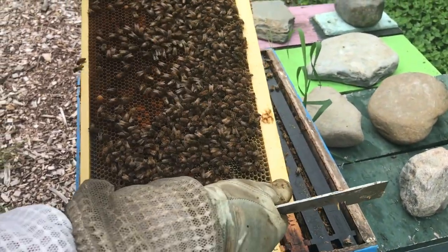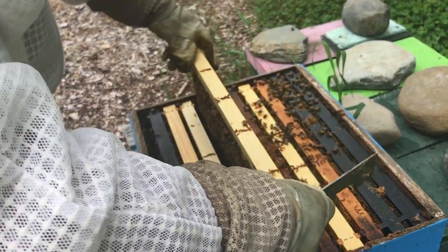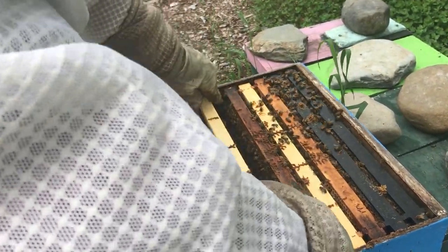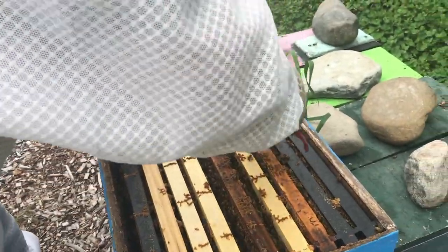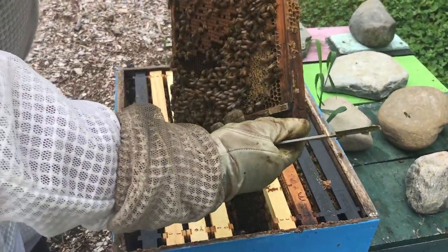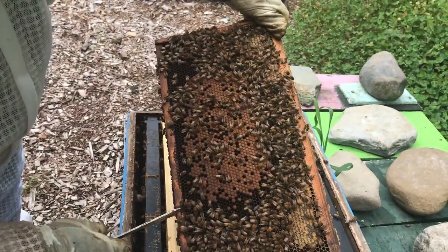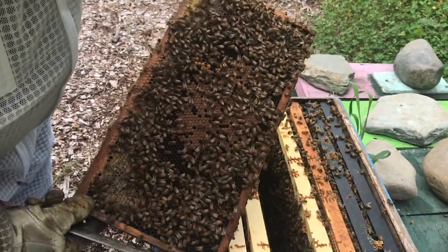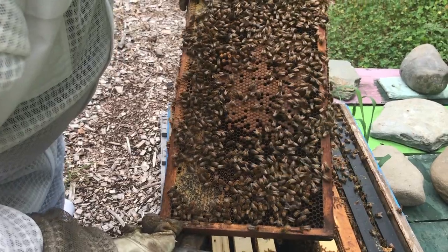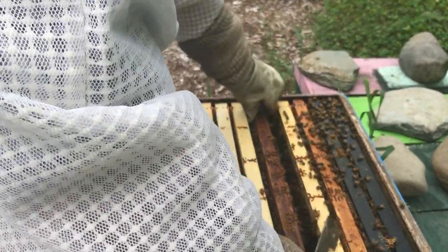We've got food stored here and an empty space. I don't think we've got eggs in there yet. There's pollen stored here, which would infer that we're on the edge of the brood chamber upstairs. And here we have some lovely capped brood on both sides, with a little bit of open brood around it. That's one frame of brood up here.